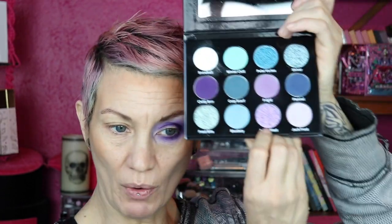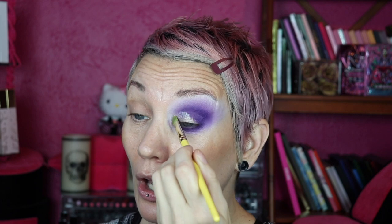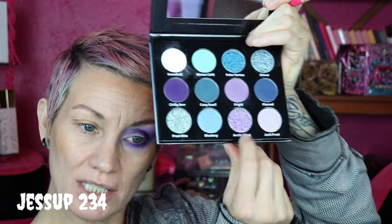I'm going to use my P.Louise Cut Crease Brush with my Unearthly Glimmergrass. All of these are blue except Arctic Blast, so I'm going to use Arctic Blast on the lid — just doing something really simple today. I really wanted to see what the quality of the formula was. I'm going in with my Glimmergrass. Then with my Jessup 234 I'm going to go into Arctic Blast.